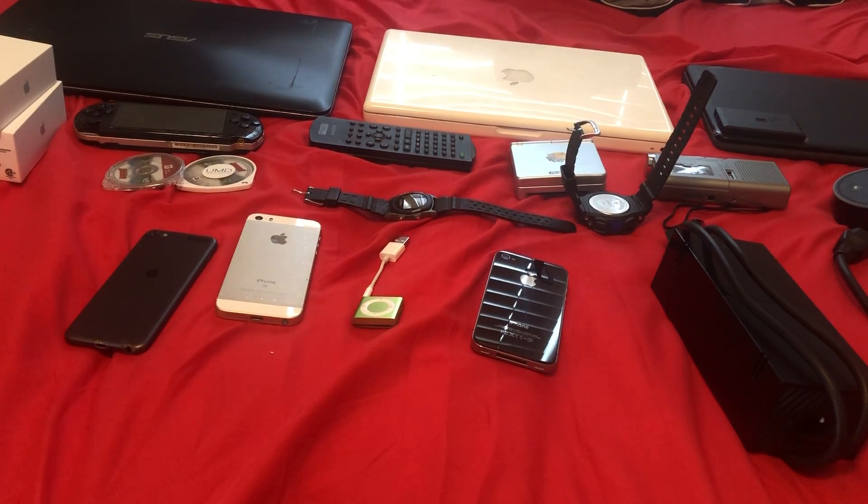What's up guys, DarkLambo23, back to another video. Today I'm doing something a bit different than my gaming videos or unboxings. I'm doing a review.